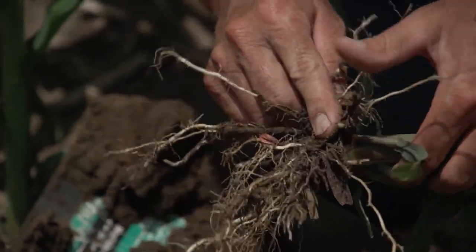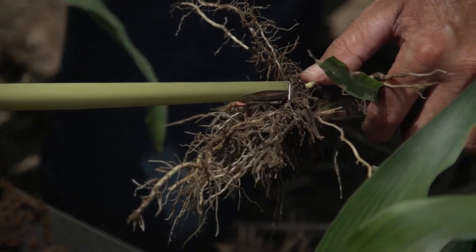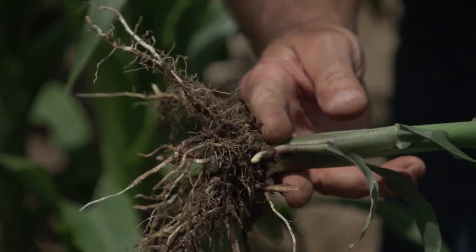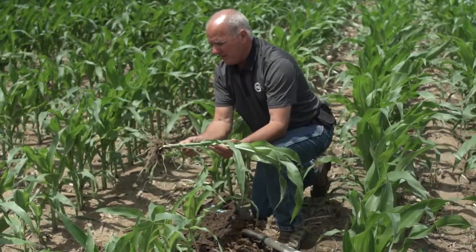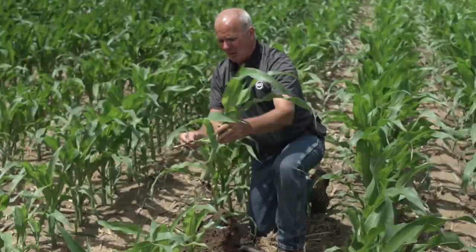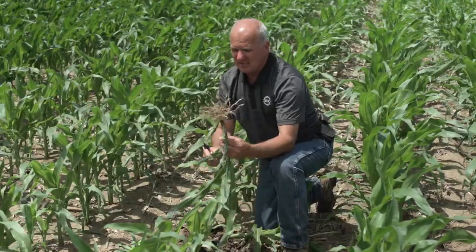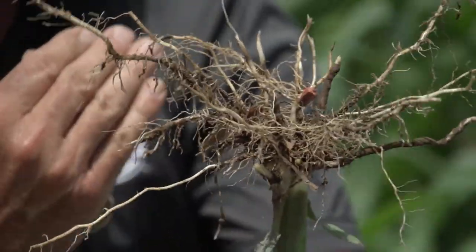We'll pop him up and knock the dirt off. His mesocotyl is exactly one inch, so this plant was planted at an inch and three-quarters — we always add three-quarters. Compared to the two-and-a-quarter-inch planting depth of the other plant, a half-inch difference in April can really matter. Besides measuring mesocotyl length, I like to hold these plants up and check whether I see any roots pointing directly at me.